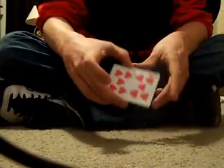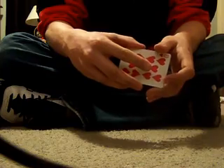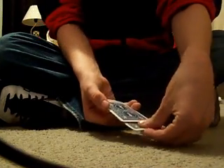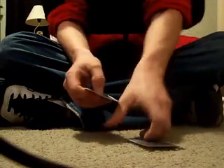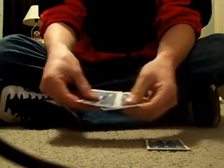You turn it over like this and say: is this your card? They say no. So while you're turning it over, you pull it back and then take the next card and put it down - which really, you put down their card but they don't know that. And then you take the next card and put it on top.